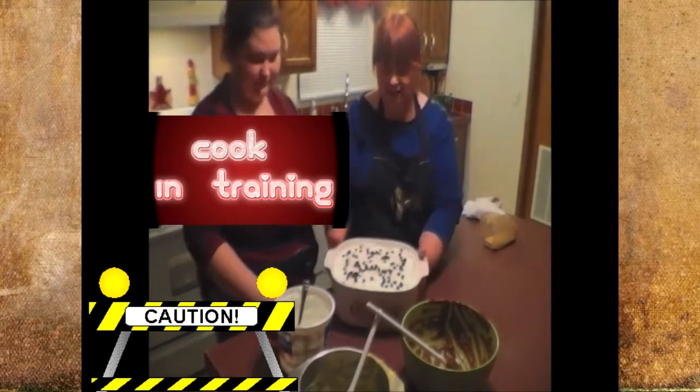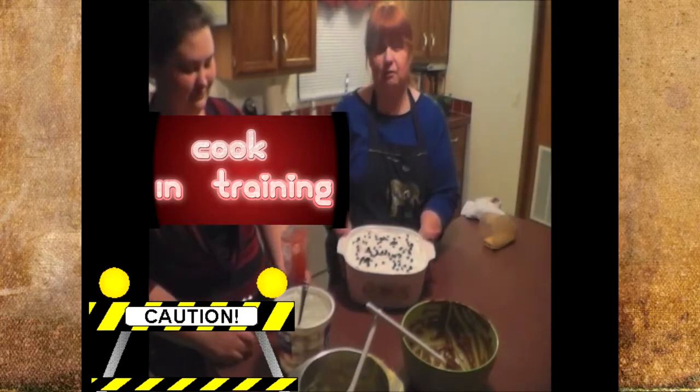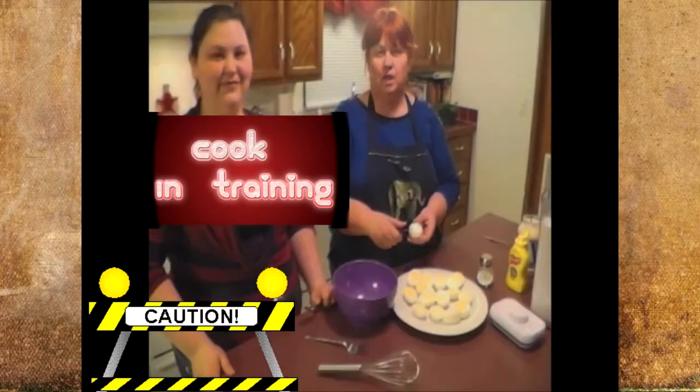There you have it — pudding dessert. Put it in the refrigerator and let it get nice and cold while you eat your meal. Thank you, Ann.